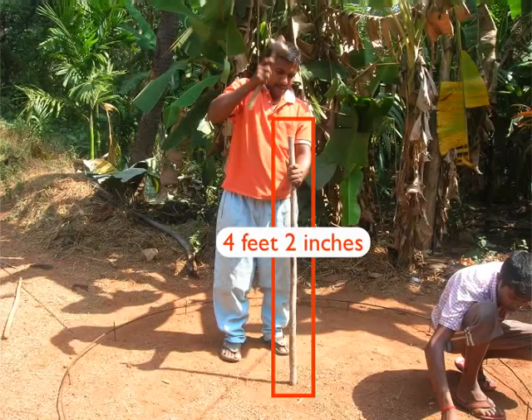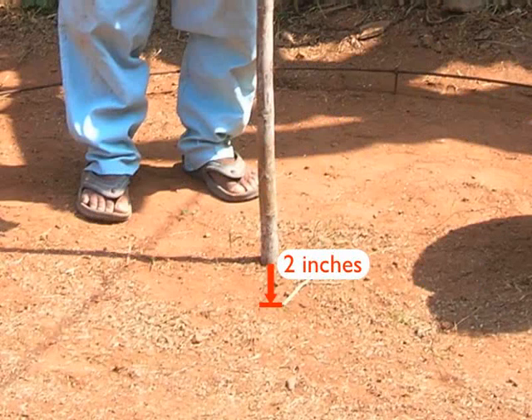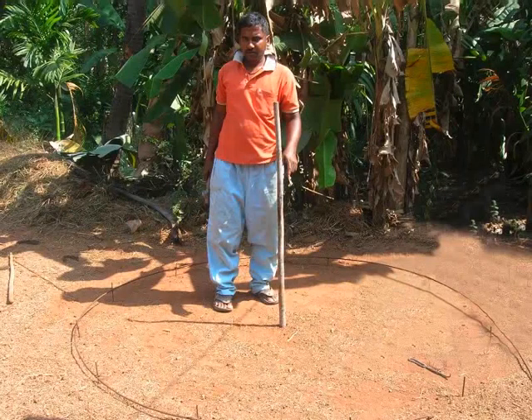Now, hammer a 4 feet and 2 inches long bamboo stick in the center of the circle as shown. Hammer the bamboo stick up to 2 inches in the ground. Ensure that it can stand firmly by itself and can be easily removed later. This bamboo stick should be able to temporarily support the frame of the dome.